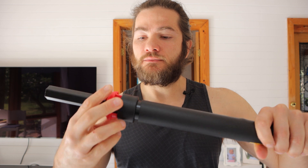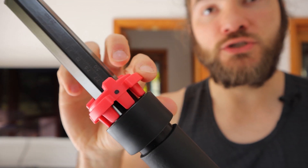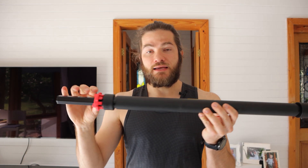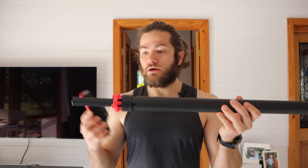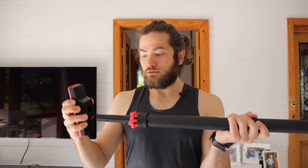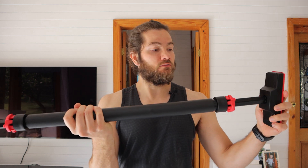Let's learn how to install the FitBeast pull-up bar. In the box you get the bar, the rotation stopping device, and the base. First, connect the rotation stopping device into the bar with the dents facing inward. There's a black dot on the rotation stopping device — make sure that on both sides, when connected, the black dot is facing the same direction.